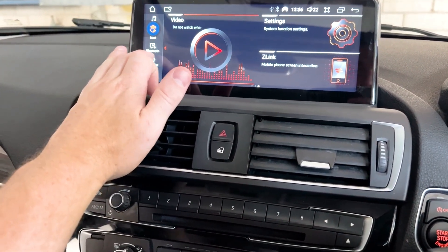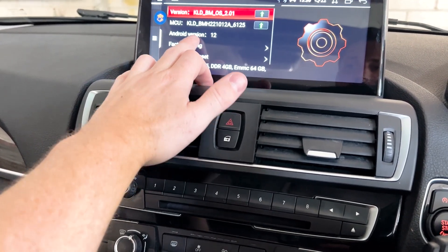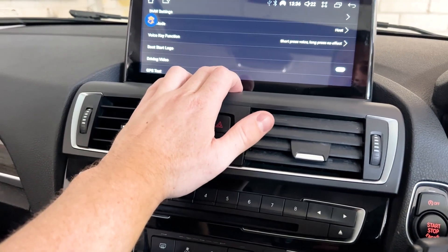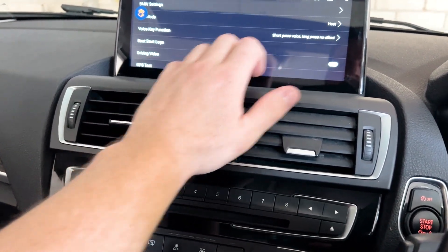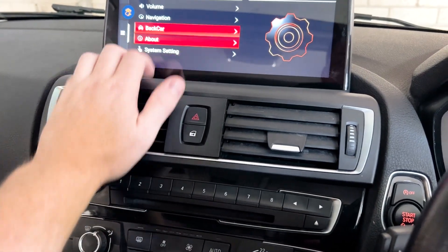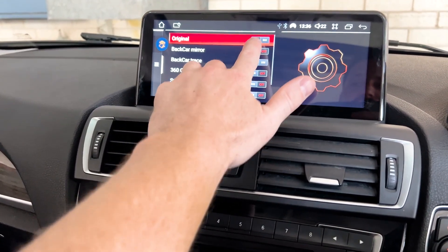Now if you're not seeing that, we want to go into Settings, then into Back Car. We want to make sure we have Original on.